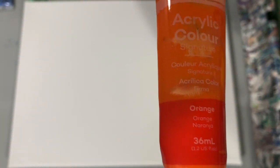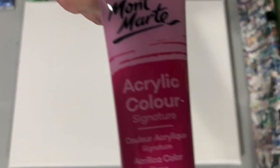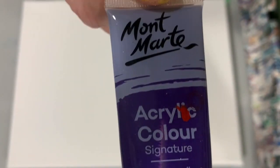My base coat is Blick Relic Titanium White. The balance of my paints — the first one is Blick Relic Primary Yellow, trying to use up some paints here today. The rest are all Montmartre paints: basic orange, Montmartre Scarlet, Montmartre Magenta, Montmartre Light Green, Deep Cyan Blue, and the last one is their Purple.